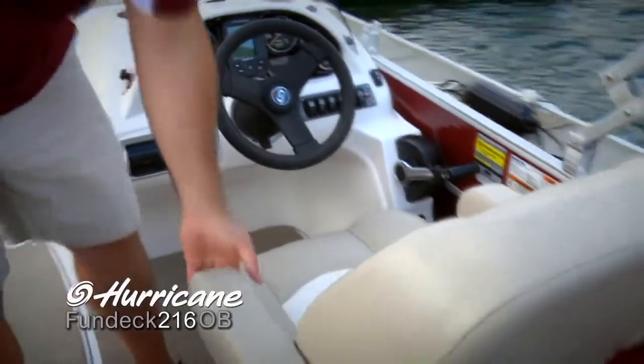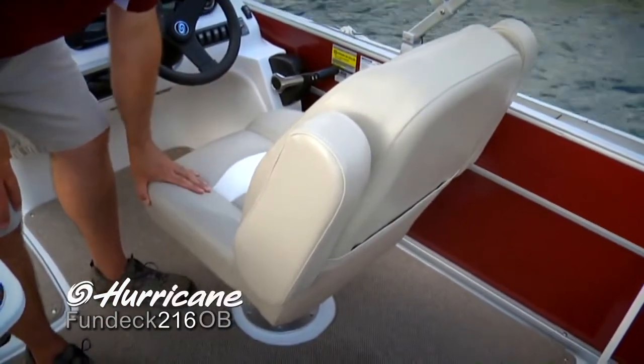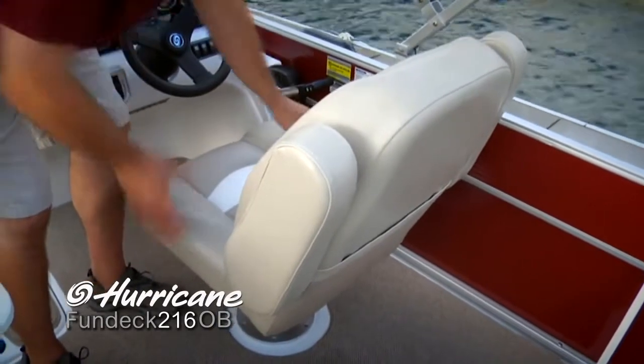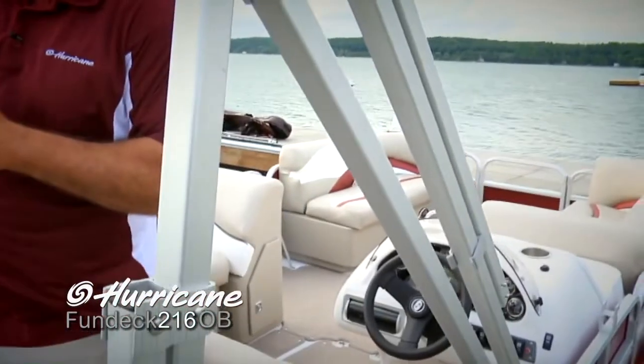You've even got an adjustable steering wheel that makes it very comfortable no matter how you're driving the boat. Just take a look at this captain's chair — the flip-down armrest really makes for a nice feature as well, very comfortable, with that nicely upgraded vinyl. You've got bolsters here that really hold you in the seat when you're under way. The 216 comes with a standard Bimini top with a squared aluminum frame — very strong and sturdy when you're under way.